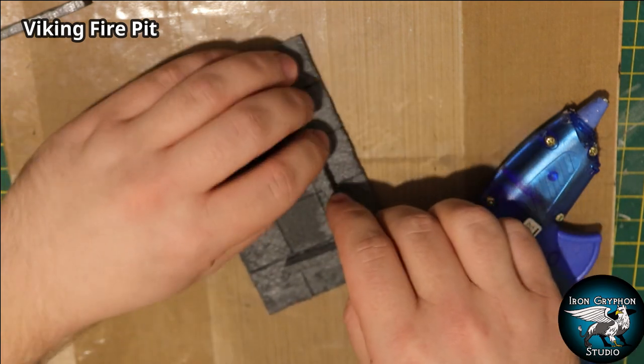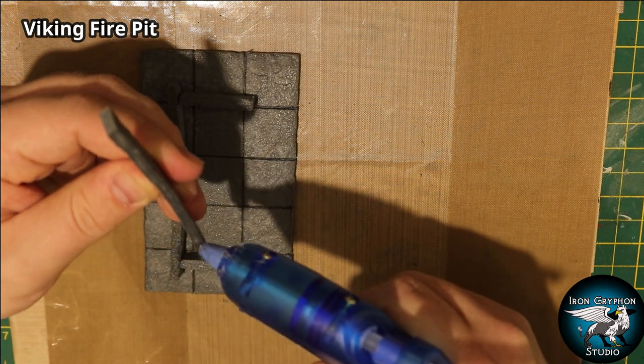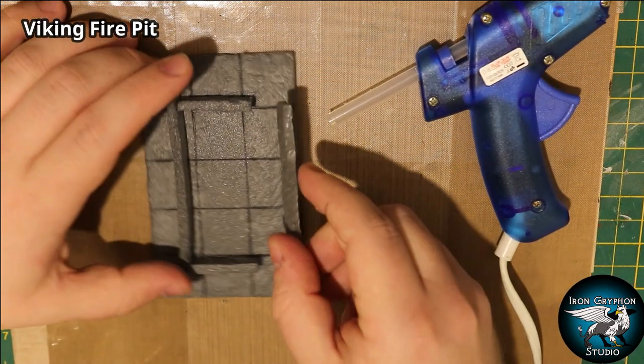I decided to have the long sides of this fire pit overrun the edges a little bit, just to add a little bit of extra detail and texture.